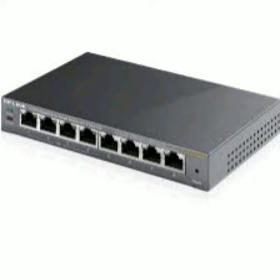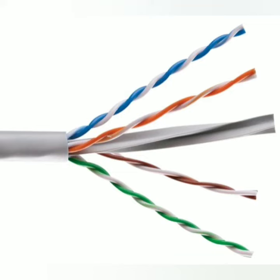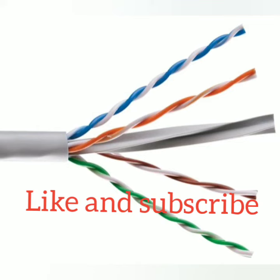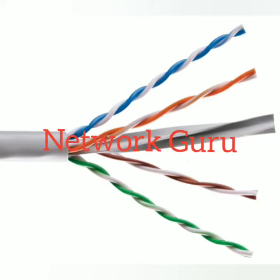Hubs are considered to operate at the physical layer, i.e., Layer 1 of the OSI model. An 8-port hub is shown in the picture. Similarly, to connect this hub, a copper twisted pair cable with RJ45 jack is attached. I have shown the image of the twisted pair cable in the video. View and subscribe to my channel, Network Guru.